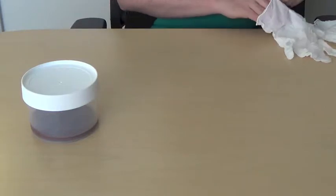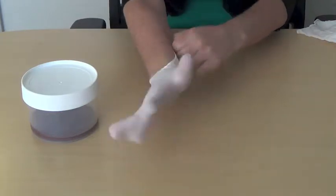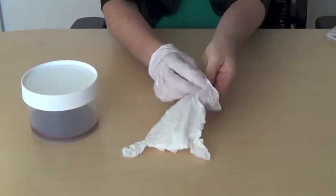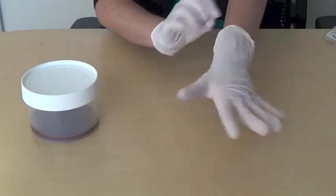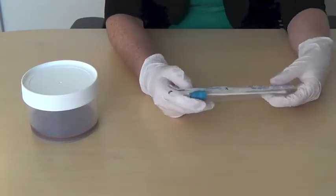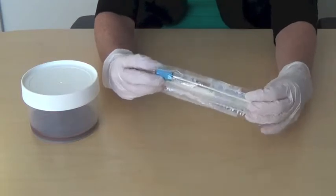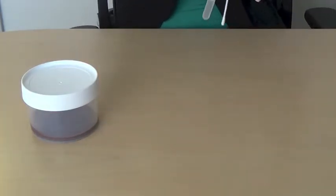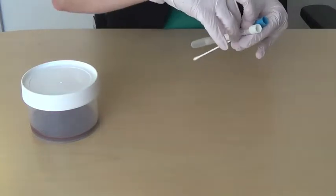First, I'll put on my gloves. We'll start with an Amies tube. Before transferring the stool into the tube, make sure the label on the tube is filled out with the case's name, specimen type, and collection date.